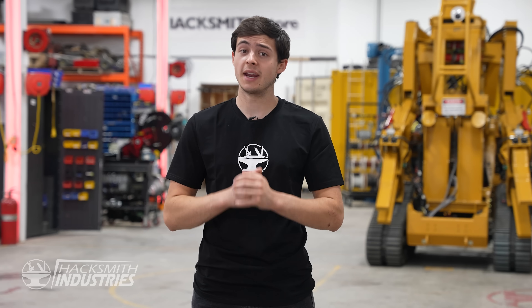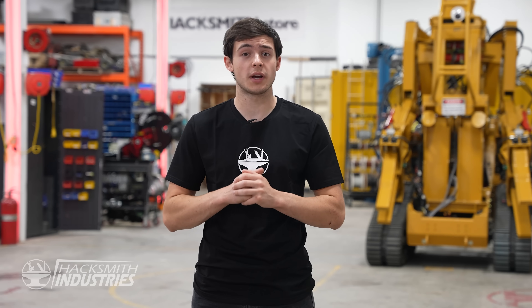We're getting closer and closer to finishing up this beast. In the next episode we're going to finish wiring up all the hydraulics, mount the sensors for position feedback, go in depth into ROS and our inverse kinematics model, and of course safety. Thanks for watching and I'll see you in the next one.